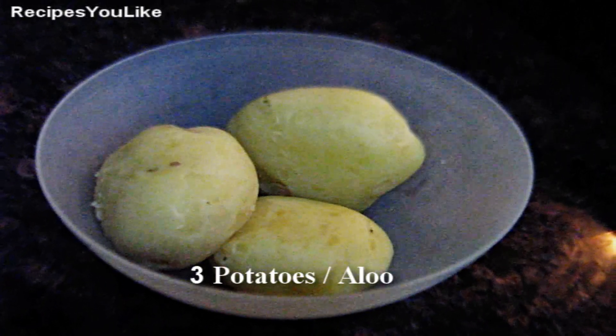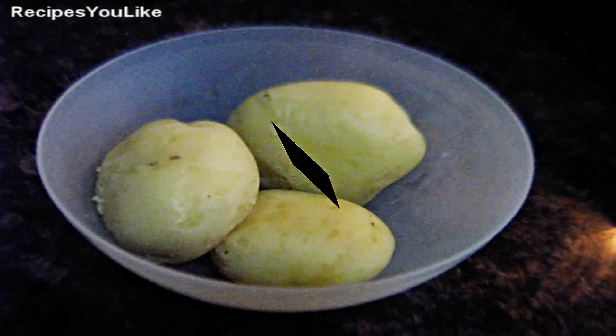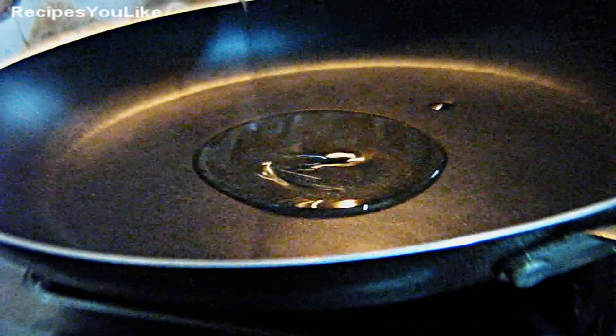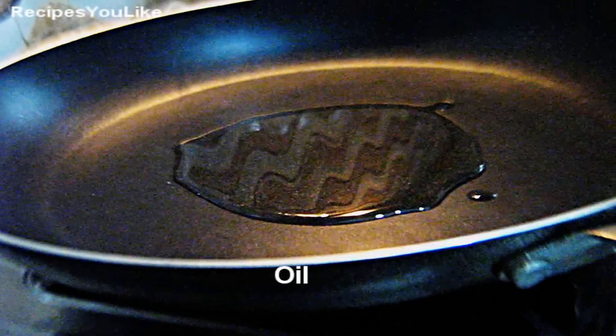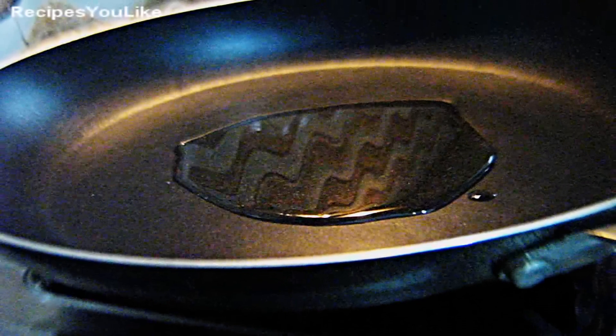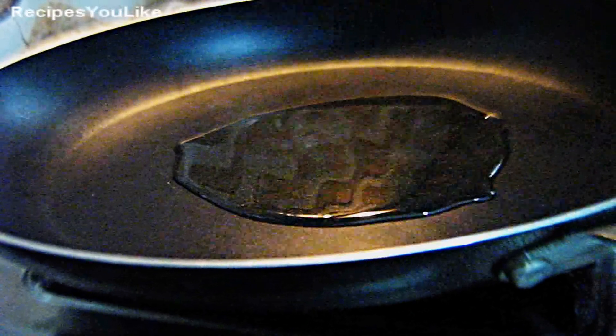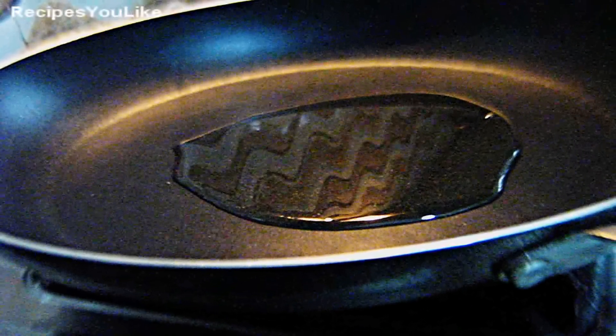For making chokha, let's first take three big boiled potatoes and add some oil. Chokha is usually prepared using raw or smoked mustard oil, but if you don't like the smell or flavor of mustard oil you can use any other oil as you like.